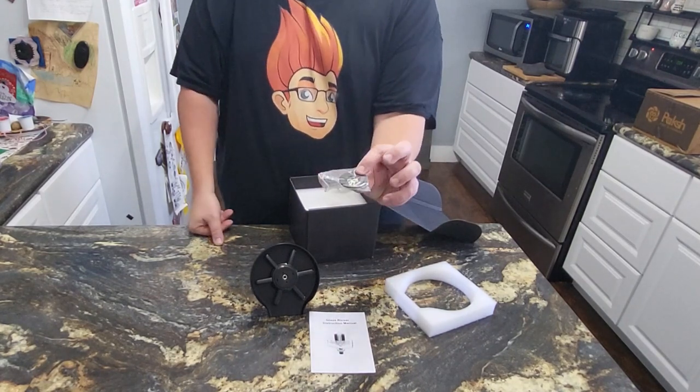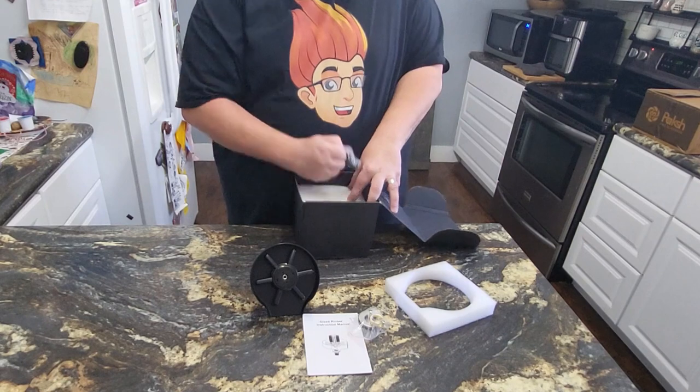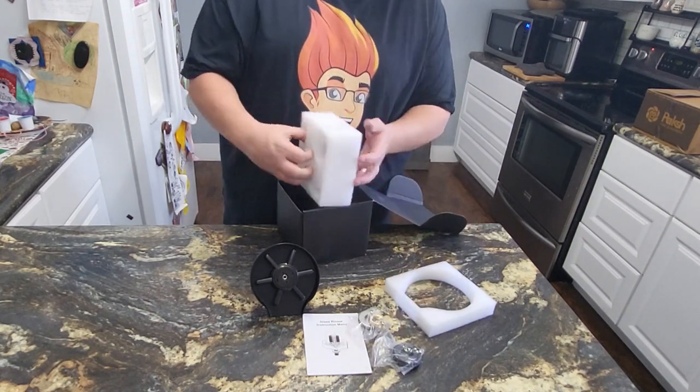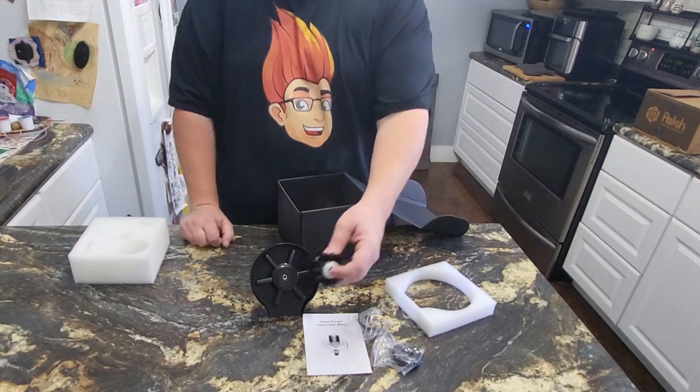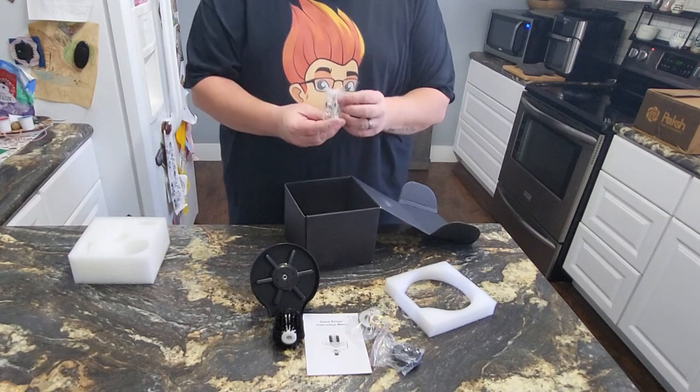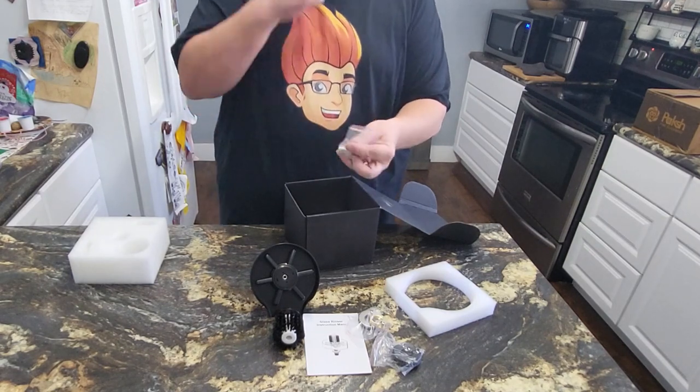Let's see what we've got down in here. We've got some of our connecting pieces that we're going to need later, some more here, and then down in here we've got this brush that's going to be part of the upper mechanism to clean the inside of the glasses.